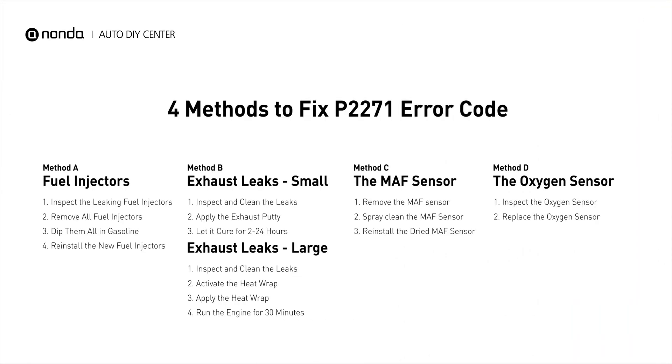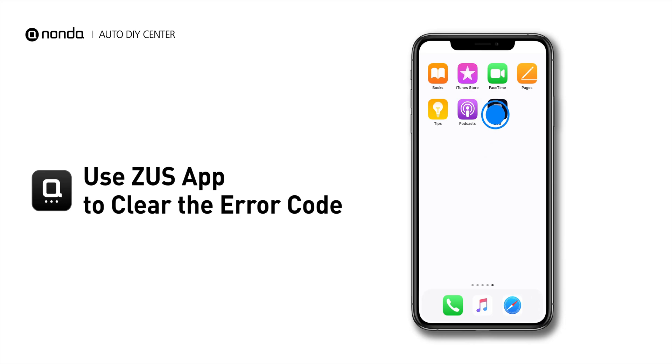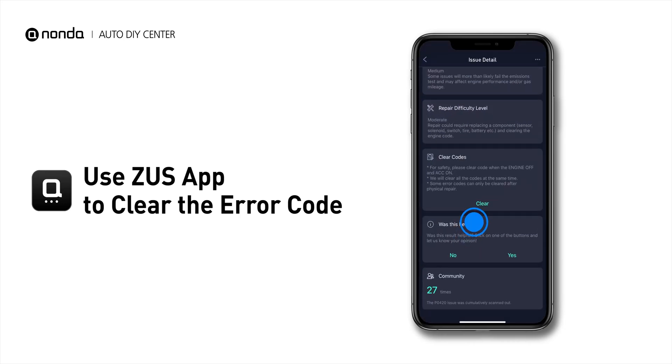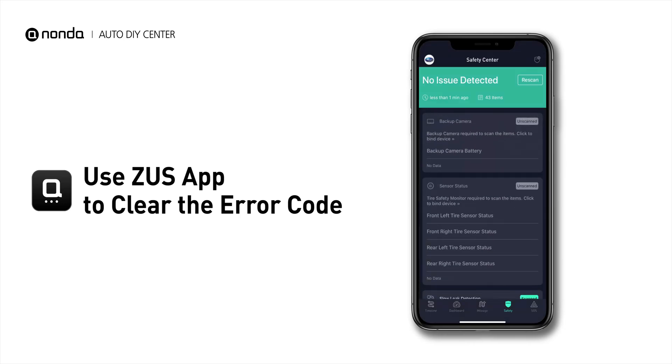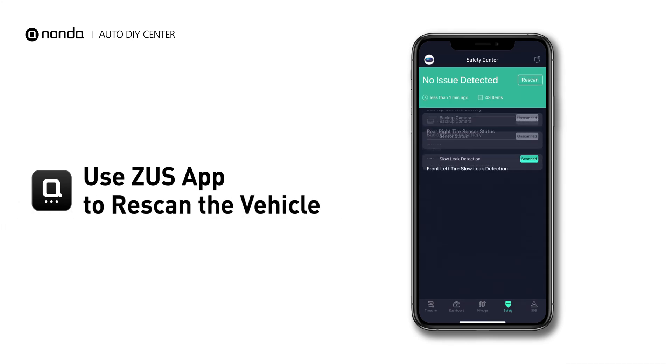So here are 4 of the most practical solutions to fix the P2271 error code. After the repair, you can now use the Zeus app to clear the error code. Tap the Rescan button one more time to make sure everything is fine with your vehicle.